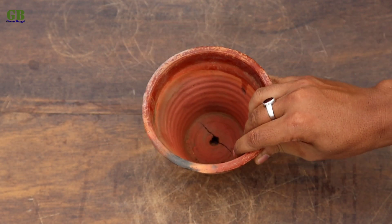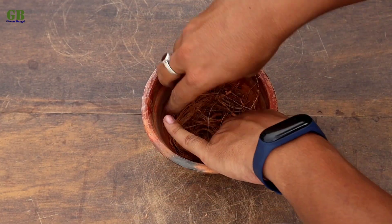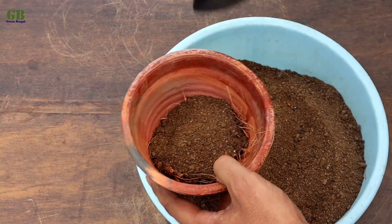Take a pot and cover the drainage hole with some coconut husk. Fill it with potting mix.